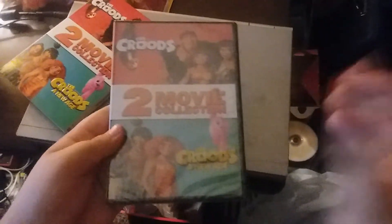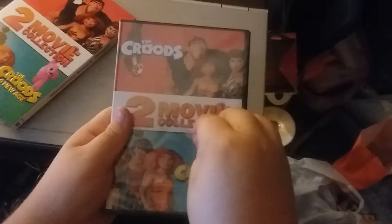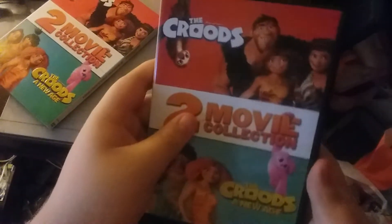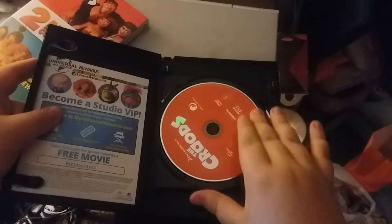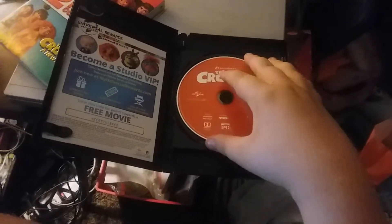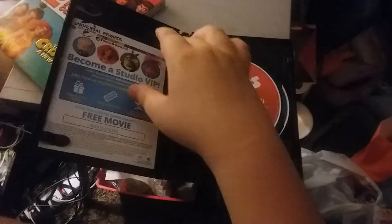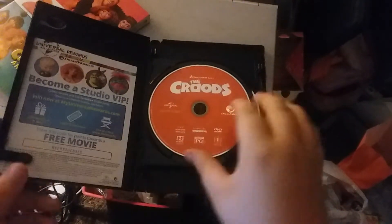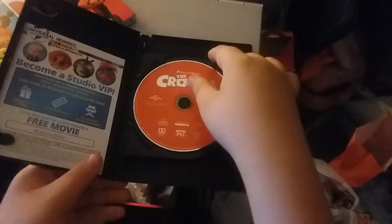Not matching. Now we're going to open it. Alright, here's what we get inside. Some DreamWorks movie advertisements. And we got the two discs.